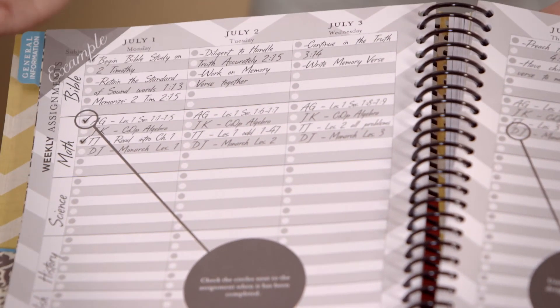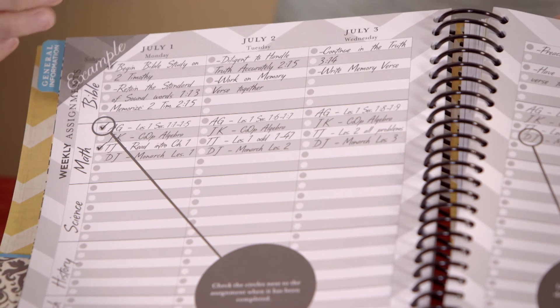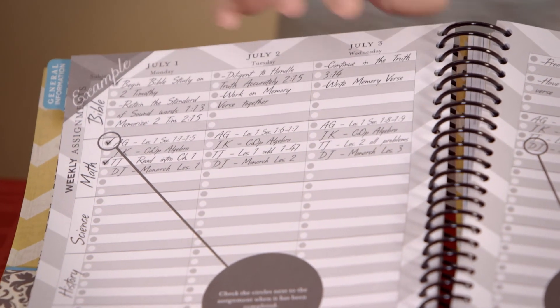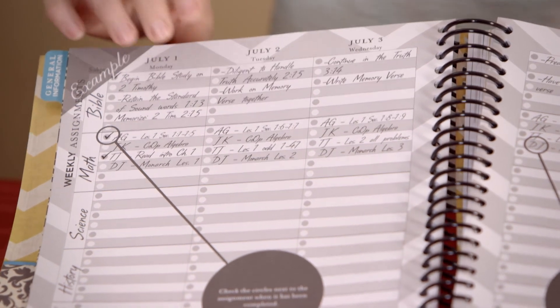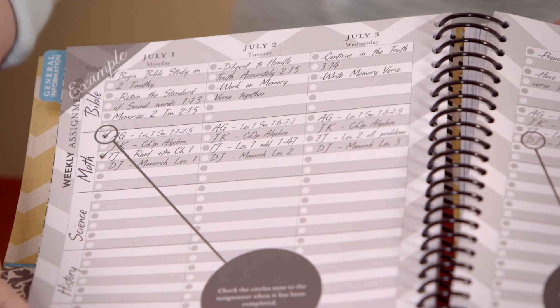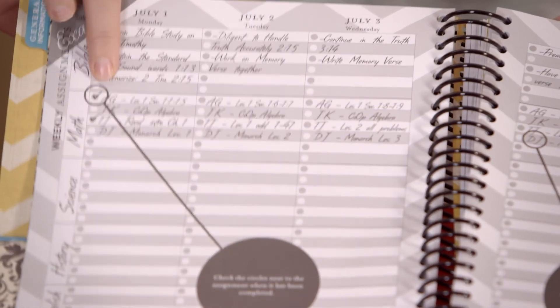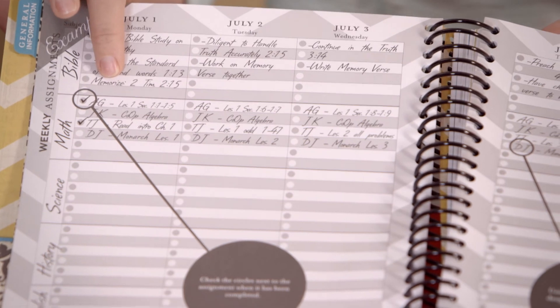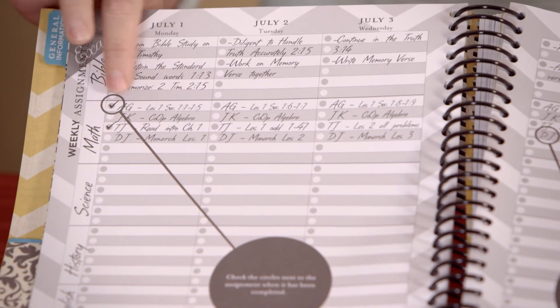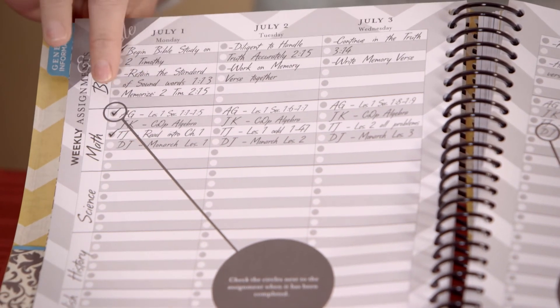Next is your weekly planning. This is where you would write down the lessons you want your children to accomplish. This planner works for up to six kids. On your weekly plans, you put the subjects down the side, write the child's initials and what they're going to do in math or English and so forth. We've left little circles here, and for moms who like to check off after things are done, this is a perfect place for that.